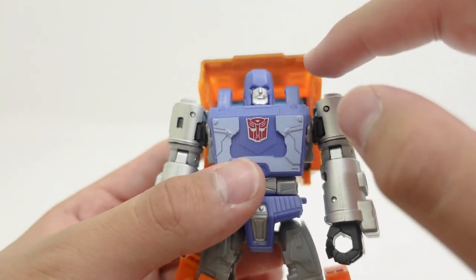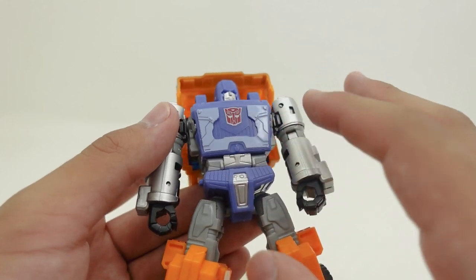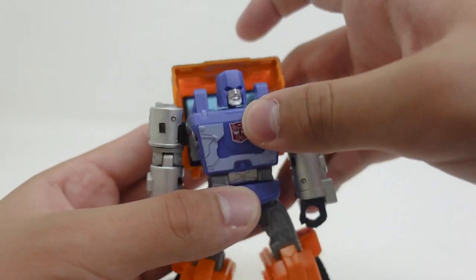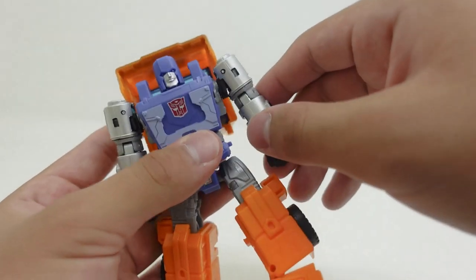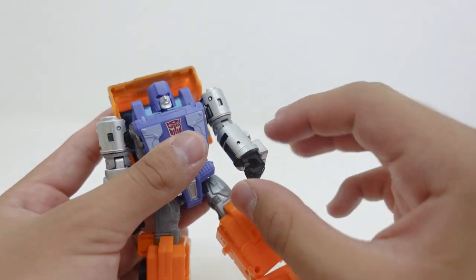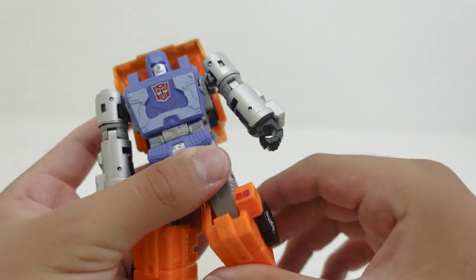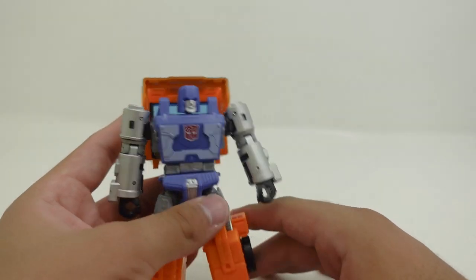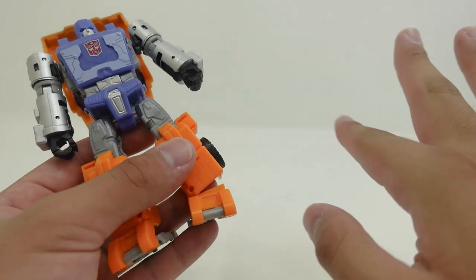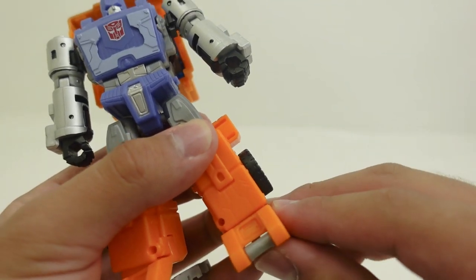Besides those areas of critique, the Autobot logo looks great, the face is painted really well except for the eyes, and the sculpting on the body and torso looks good. This figure does come with an ab crunch, mainly due to transformation. The arms can go a full 360 degrees, the biceps as well, and there is no wrist rotation. The elbows can hinge up maybe 90 degrees, and the knees can go well beyond 90 degrees due to transformation. There is also an ankle rocker joint.